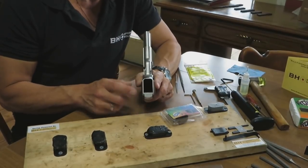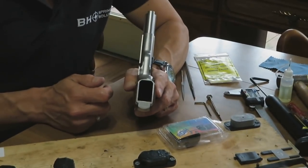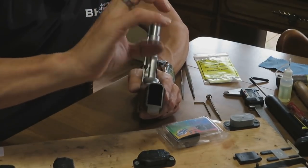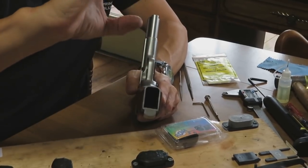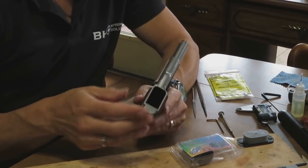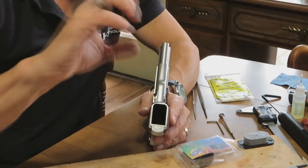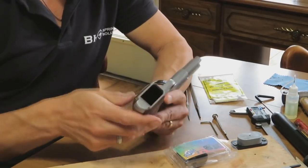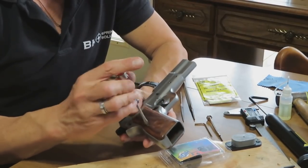The grip frame profile of the high-power pistol is essentially a rectangle. When your hand grips a handgun, it does not create a rectangle. Holding on to something rectangular is not nearly as ergonomic as something that roughly creates the shape of your hand when gripping a handgun. So the stock grips are coming off this Tissas Regent BR9.